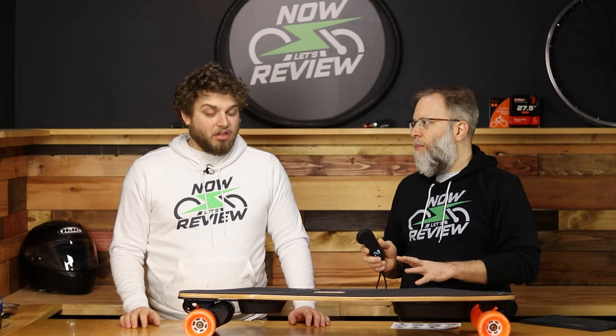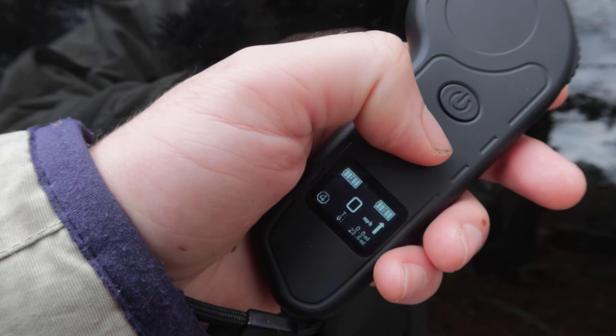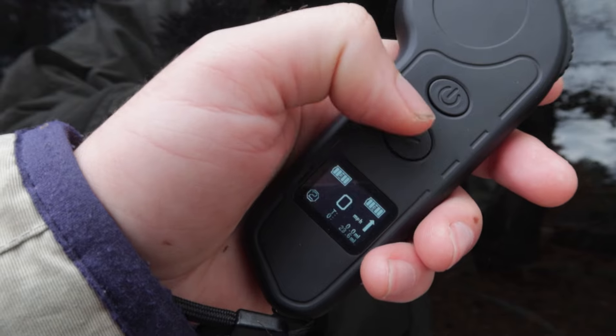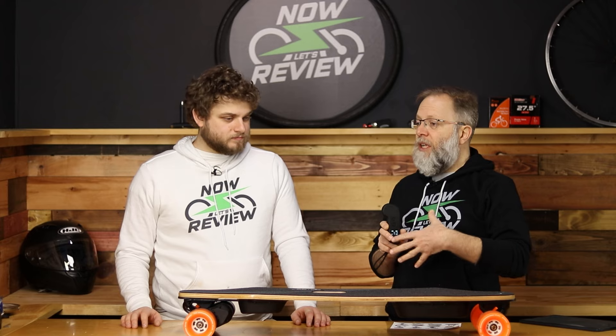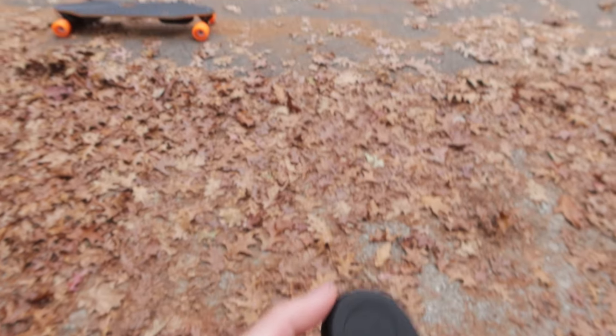One thing people usually hate is pairing. What's beautiful about this is that because it's a dedicated remote, you don't need a phone or app — just turn them both on and it pairs within about a second. One thing to note: some reviewers mentioned that after pairing, the speed setting might not match what you left it at, so just check that before riding. Also, the board auto-shuts off after about a minute if you walk away, so you don't have to worry about draining the battery.